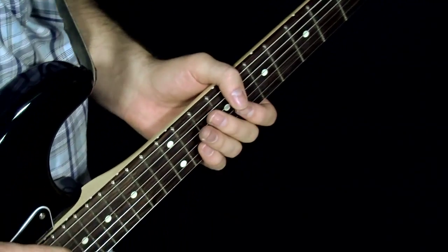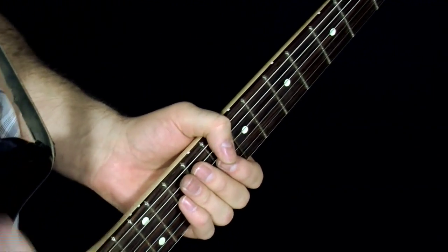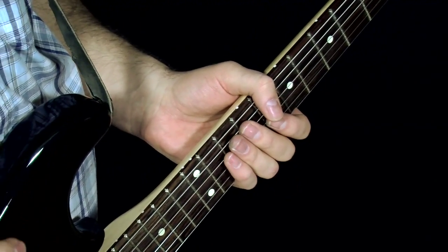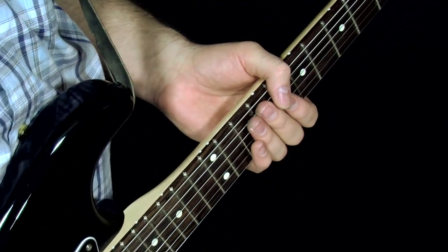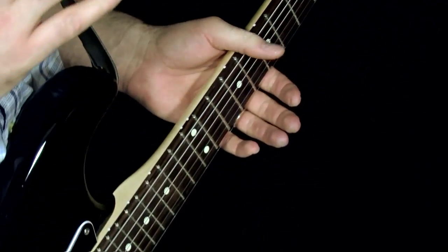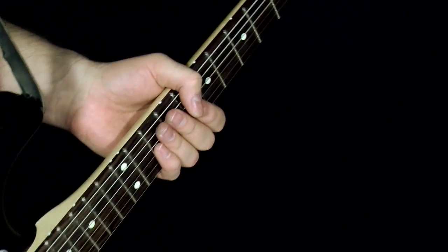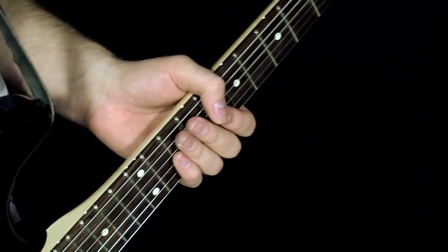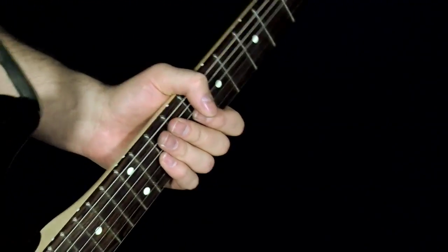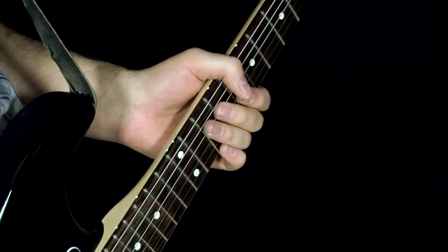This lick absolutely floored me when I saw it, because there was just something incredible about it — it kind of sounded like water going over rocks, if that makes any sense. It was just completely smooth and flowing, and the way he used the wah pedal was just stunning. It's been one of my favorite licks ever since I got into Stevie's music, and I'm going to show you how to play it today.